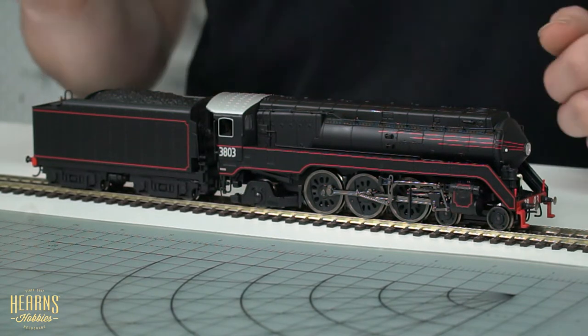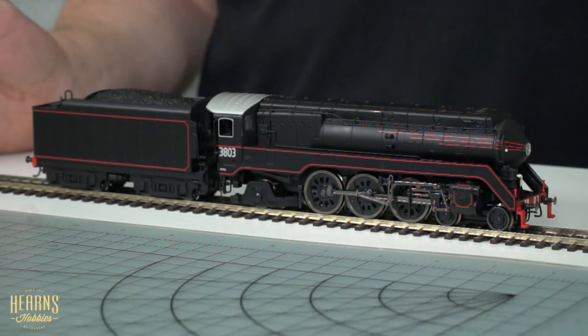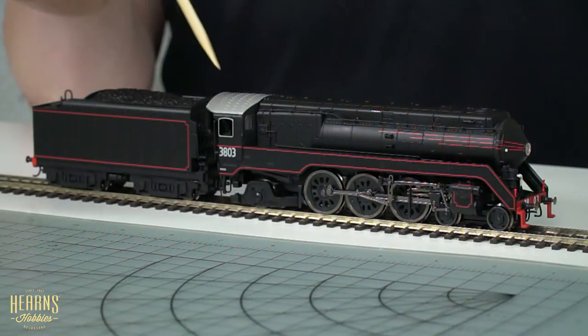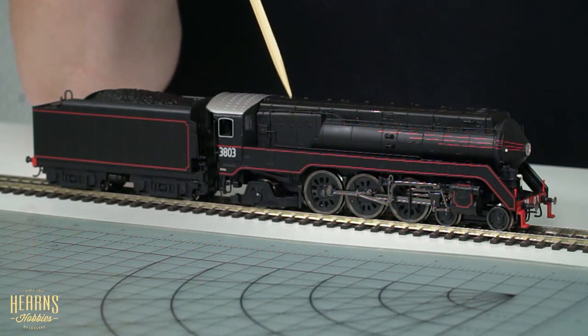This is quite an affordable model, particularly for an Australian prototype. It's unprecedented that we've seen Australian steam at this low of an entry point in the HO scale market, but the detail is very, very nice on these locomotives. They're mechanically very robust and can be DCC equipped as well. It is DCC ready, meaning it'll work out of the box on an analog DC system, but if you choose to install a decoder down the line it's very easy to do. It's installed in the locomotive frame itself, which just requires a little bit of disassembly underneath, and then it takes a standard eight-pin decoder.